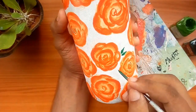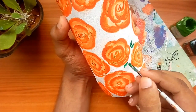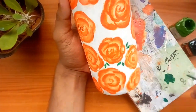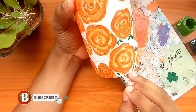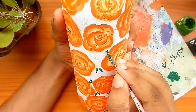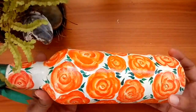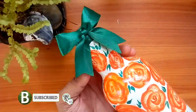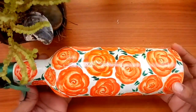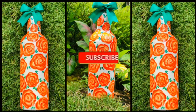I'm going to show you how to use Naas Creative Art. I'll show you how to use the link in the description. I'm going to show you how to use the leaves and the green ribbon. Please like and subscribe, and share with your friends and family.